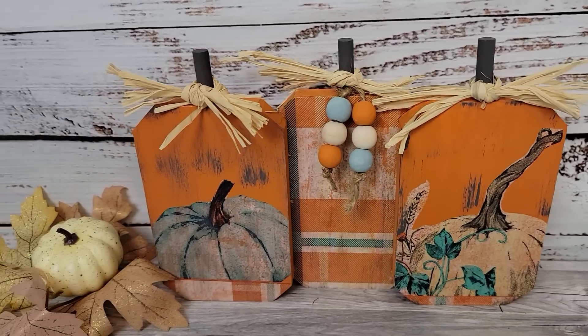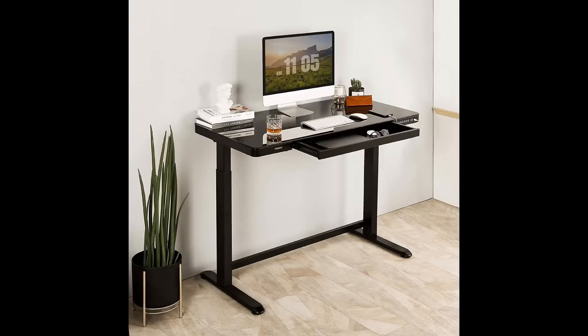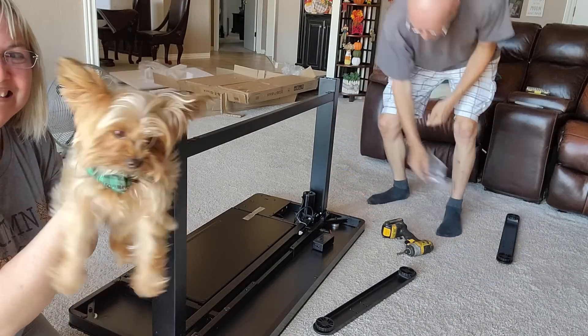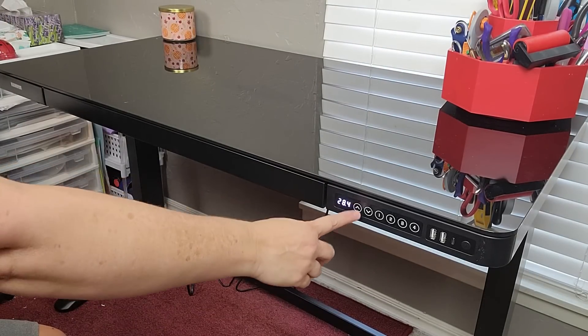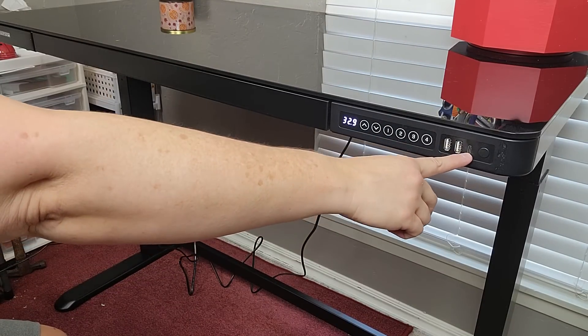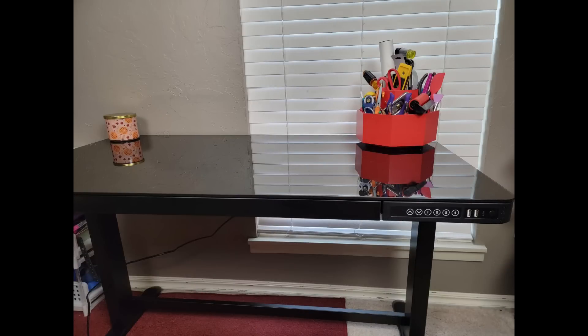I recently received this desk from FlexiSpot — it's the Comhar all-in-one standing desk with a glass top. It's very easy to assemble: just add the legs, screw them in, add the feet, screw them in, turn it over, and plug it in. It goes up to almost five feet so you can stand and use it. It has memory buttons, USB ports, a C port, a lock button for kids, and a drawer in the middle. There's a link in my description box for a $30 discount.